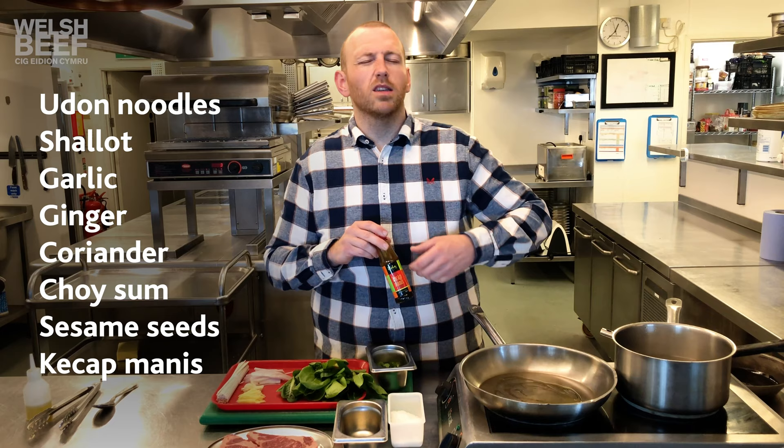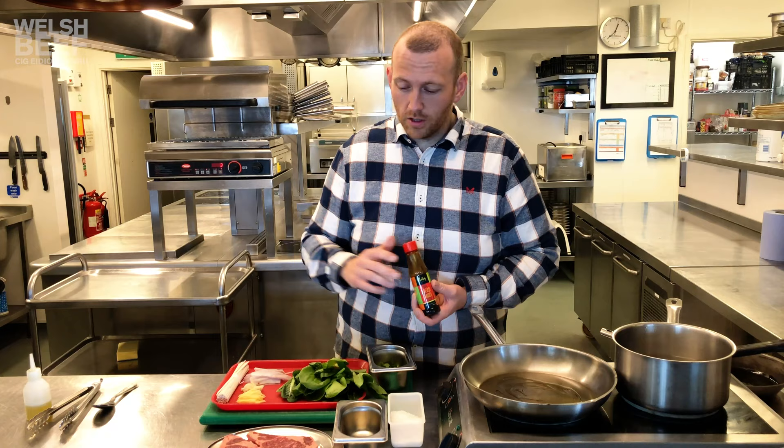Kecap manis is like a slightly thick and sweet soy sauce. With the red meat and a pinch of salt on there, this tastes fantastic.